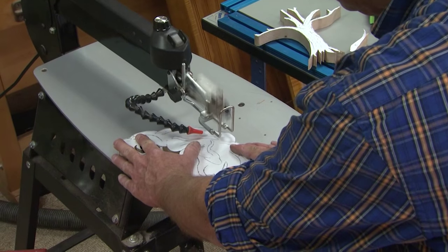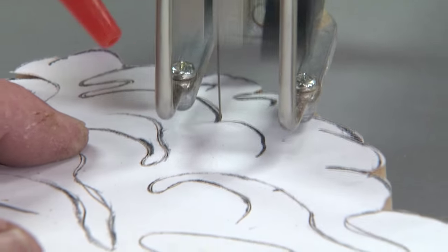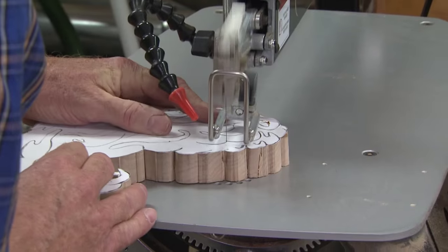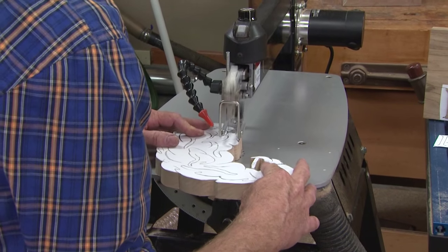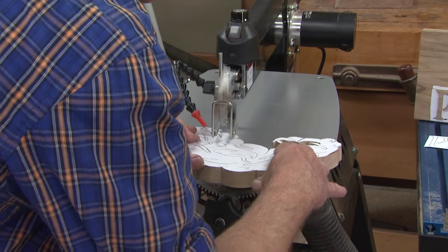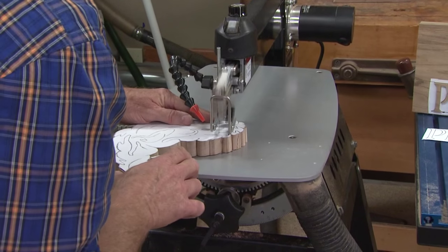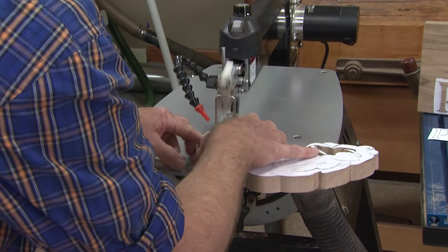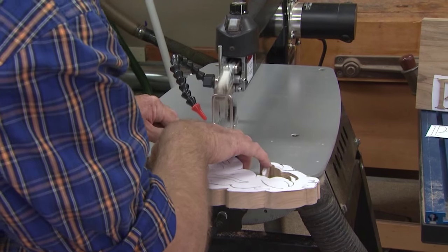Selecting the right blade for the job is key. You don't want it to be any thicker than it has to be, because it makes turns harder. Use the thinnest blade possible — if they're super thin, dial the speed down. On a scroll saw it's okay to carefully back out of the cut, holding it down to the work surface. You wouldn't want to back out of a cut on a bandsaw.